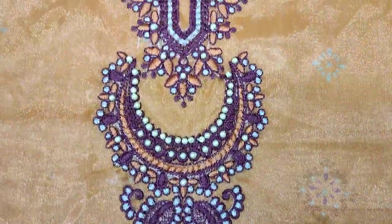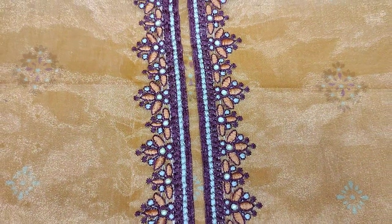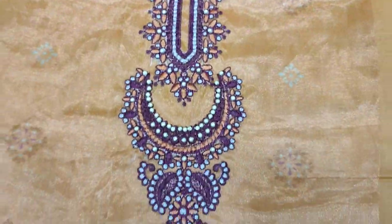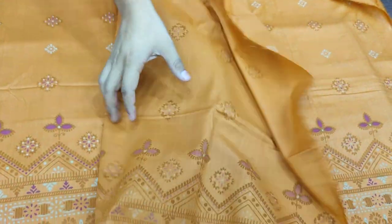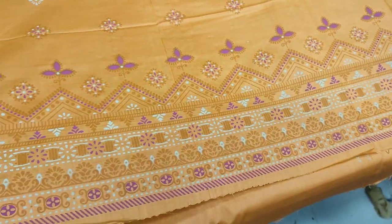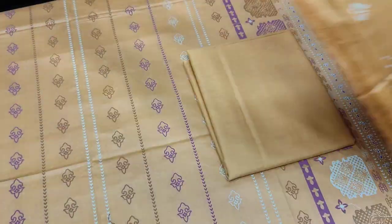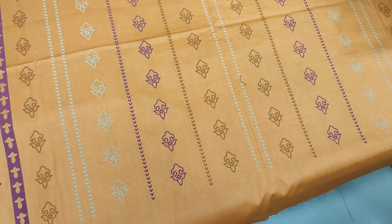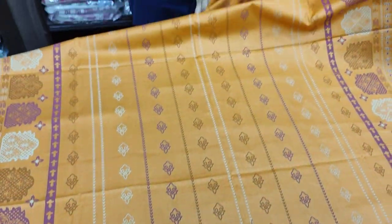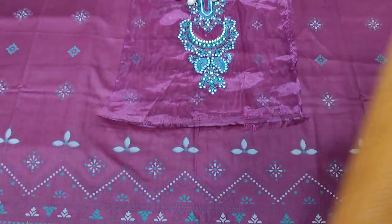This is an embroidered neck with handwork touching. This is a printed back in long lawn fabric. This is a plain trouser with table print in long lawn fabric. The cost is 2,800.